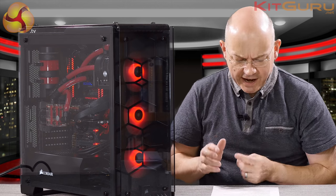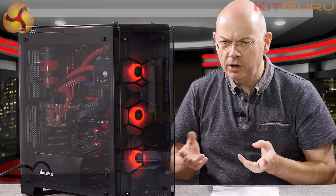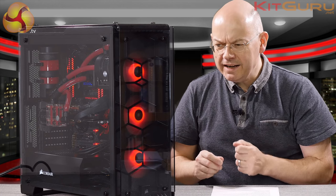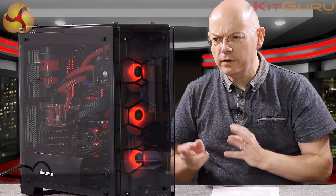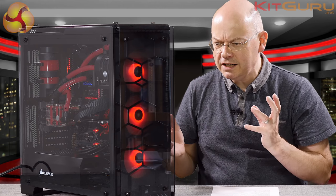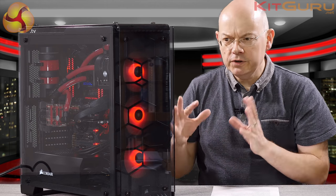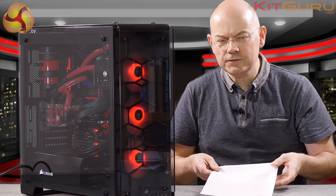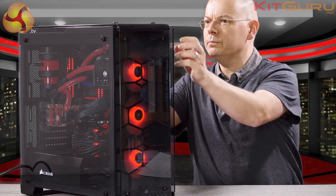The power supply is a Corsair AX1500i — partly because it's Corsair and partly because I've got it. It's a big power supply, and it actually really brought home that this chassis, when you strip away all the finery, is actually tight for space. Let me start pulling off some panels.